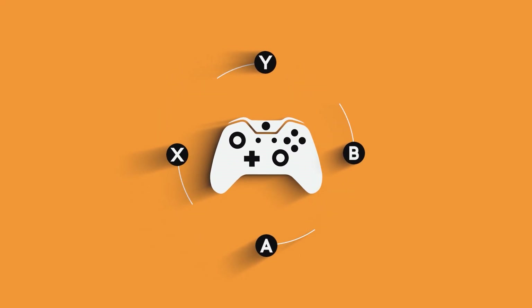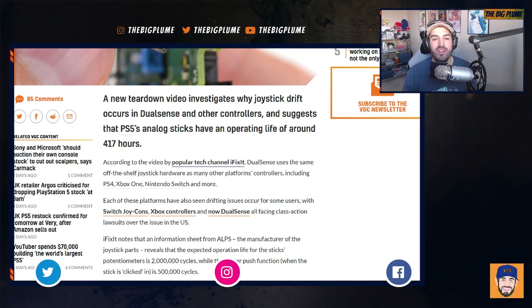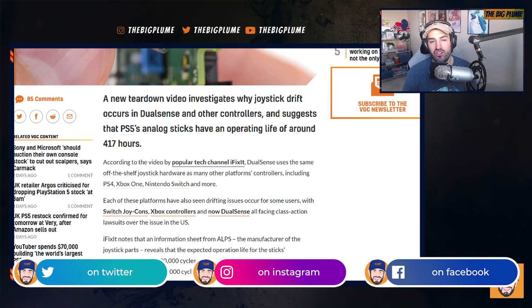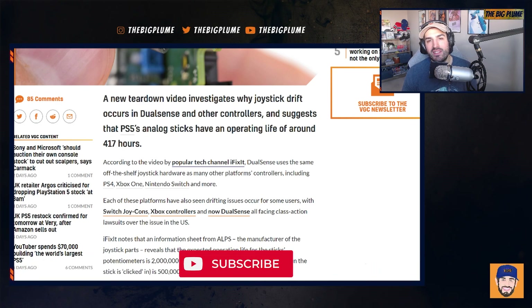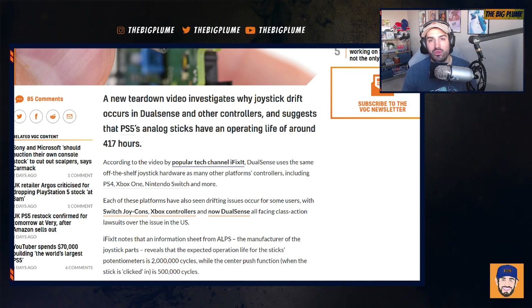We got some more information on the joystick drift that has been plaguing controllers and just how long a DualSense controller will last. There was a teardown video released of the PlayStation 5 DualSense that really dug deep into the joystick drift, looking at the parts within it and how long the joysticks will potentially last on a PS5 DualSense controller.